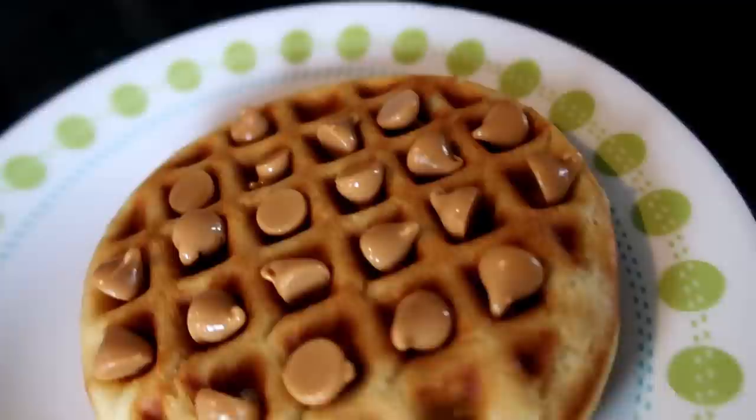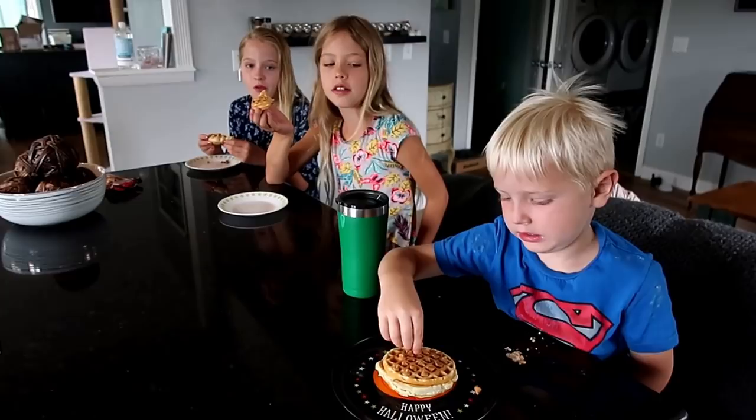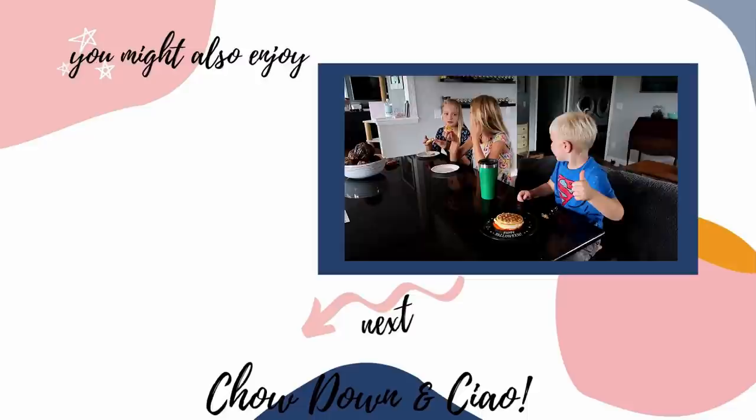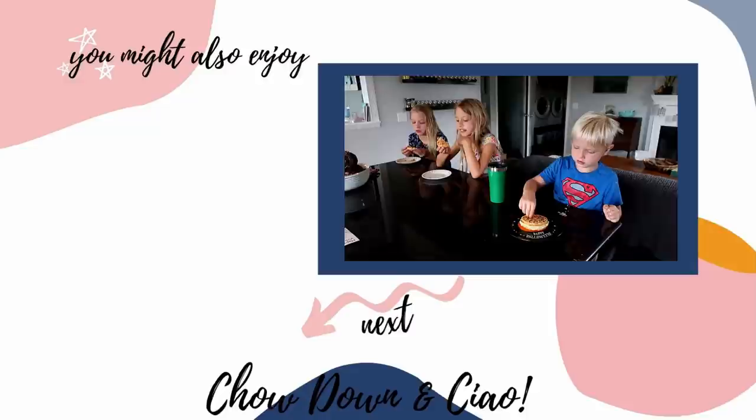First waffle ever — are you a happy girl? Enjoy! So this is our first morning using the mini waffle maker. My kids gave it thumbs up, and I give it thumbs up as well. Definitely worth the ten dollar buy, super easy to use. The taste will depend on the recipe, but it makes very great textured waffles. Thank you so much for watching!